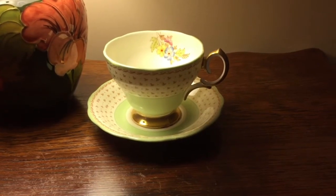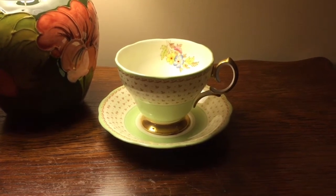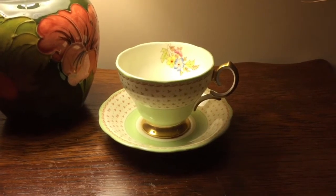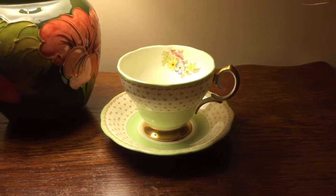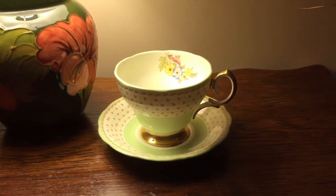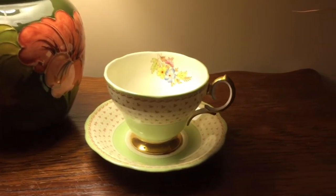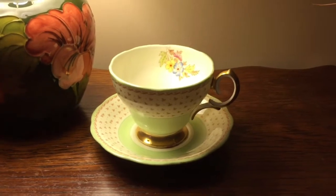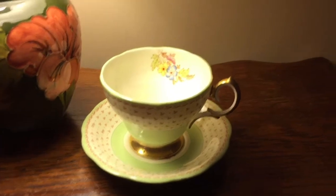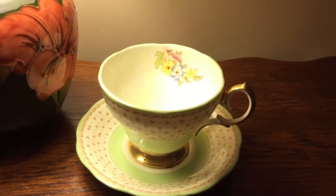Hello everyone, Malcolm here from Jewelry Bubble. I thought I would do this video on this beautiful teacup and saucer set that is now available on my website jewelrybubble.com under the category vintage collectibles. For your convenience, I will have a direct link to this product page in the description box so you can go and have a look.